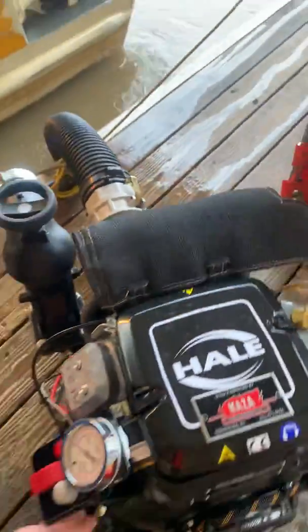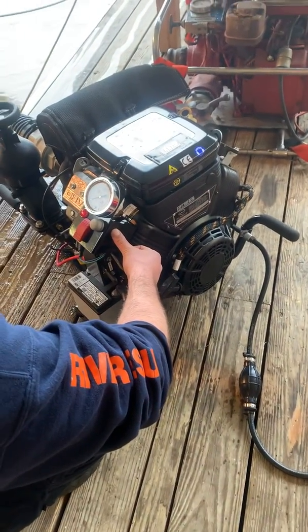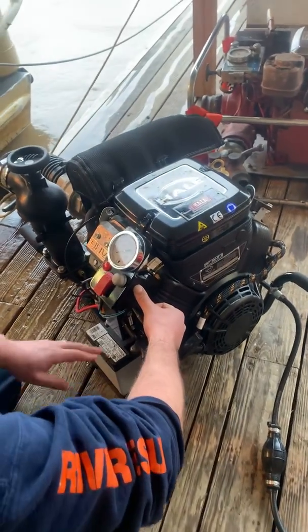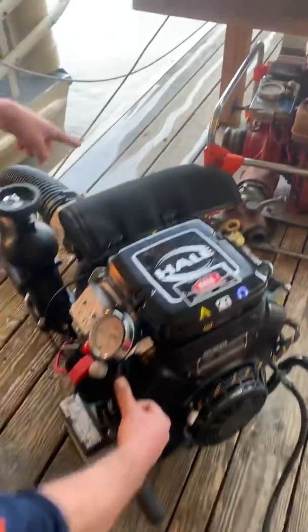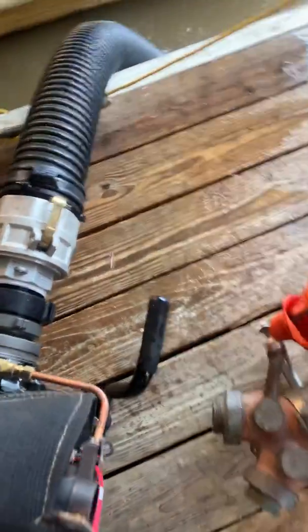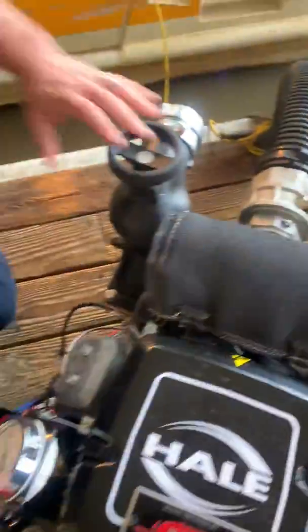Set to about half throttle, and then we'll start the throttle. Water's coming up, and we'll do that. Now we'll close that priming lever, close that valve, and we're ready to discharge.